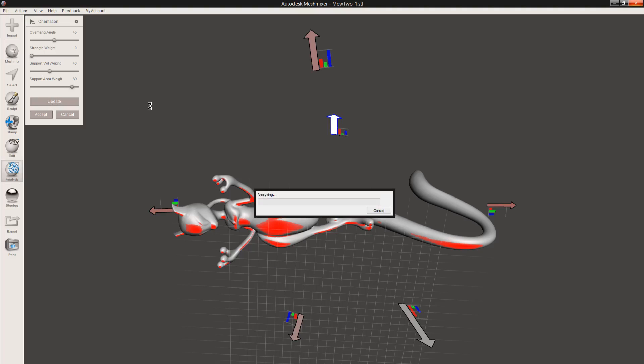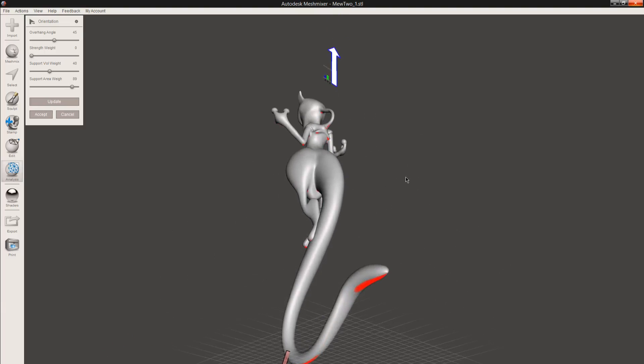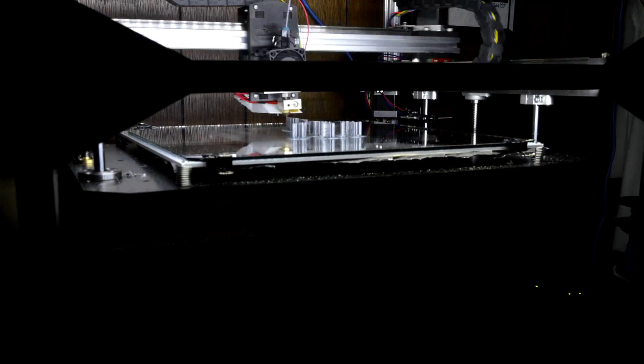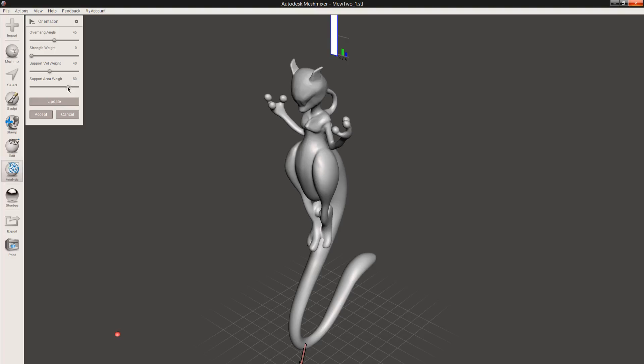We hit update again, it'll think, and we'll see what we get. You don't need to use what MeshMixer gives you — you can always use the manual transform tool. But I find that sometimes this algorithm comes up with an orientation I wouldn't have otherwise thought of. You see this — ideally this would work because there's very minimal support area, but having it be so tall, with all the support material going up, it would very likely fall over. On my first attempt, I had a little too much confidence in my bed adhesion, and this is what happened. As you can see in this time lapse, it got pretty far, but then it all just fell over. So I'm going to decrease the volume weight and increase the strength weight to keep the model from falling.